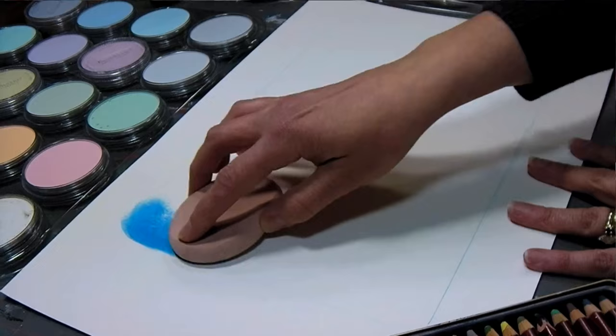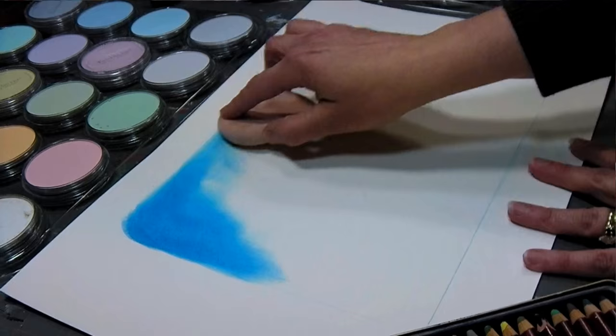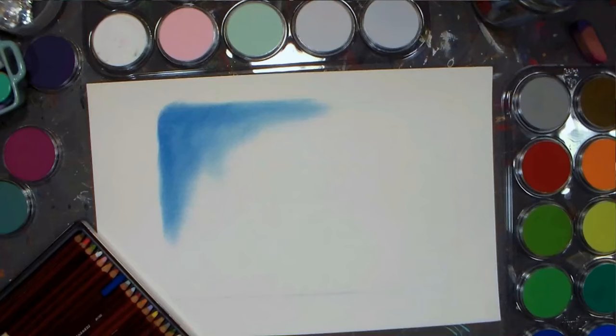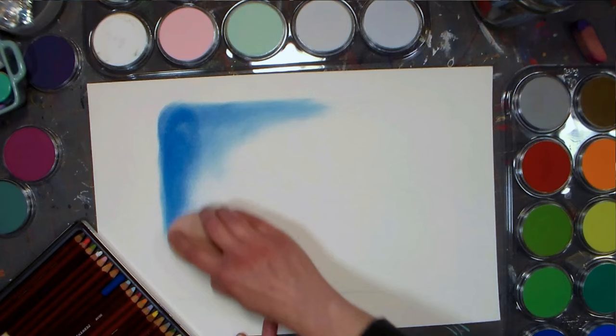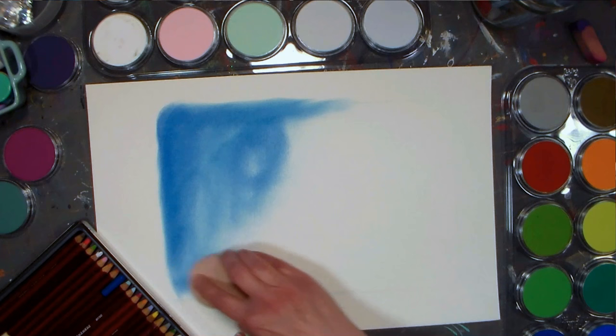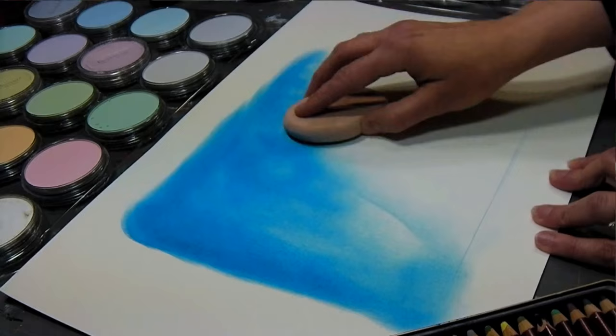I'm going to start off with some blue here, and this is from the Painter set of Pan Pastels. I recommend if you're trying to figure out what to invest in first, get the Painter set first because that is all of your pure color. Then you can get tints, which is that pure color with white added, or shades, which is the pure color with black added, or extra dark shades which have more black added. The thing I really like is that you're putting down such a thin coat of media that it's really not going to waste anything — you're going to be able to layer over it and you won't have the dust like you have with regular pastels.